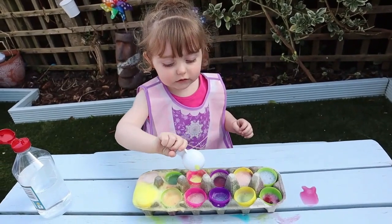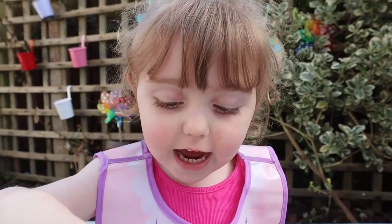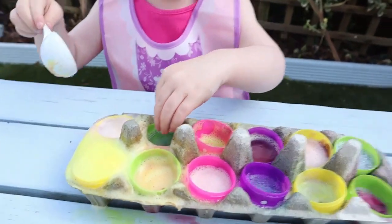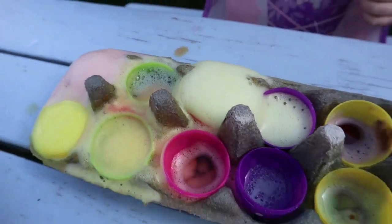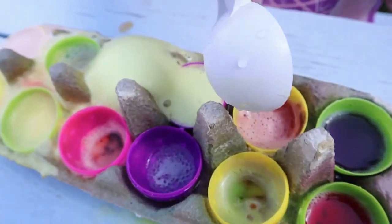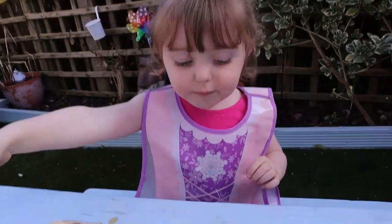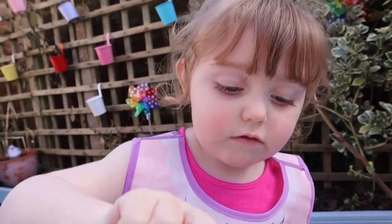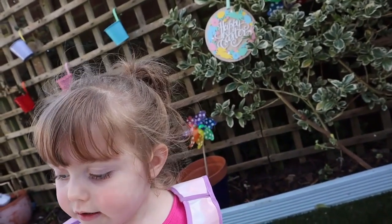I got it! Pinky! I'm rich! Wow! It's floating! I want more! Here. Wow! Oh wow! Another one! Wow! Another one! That's cool!